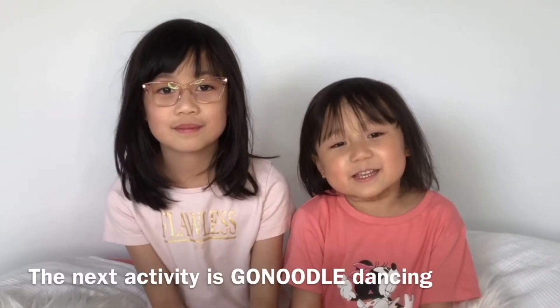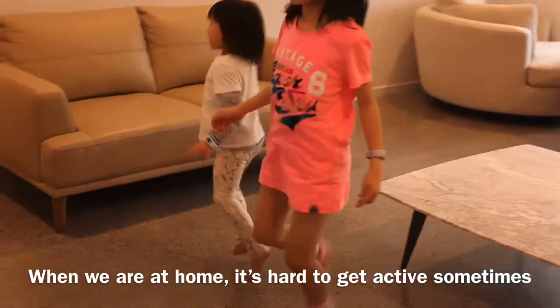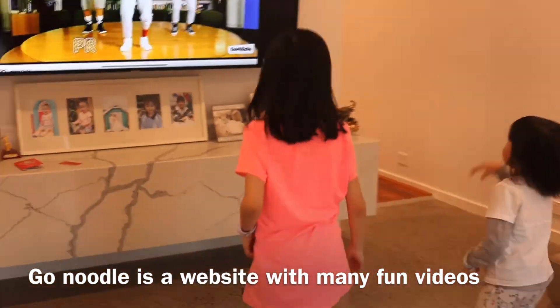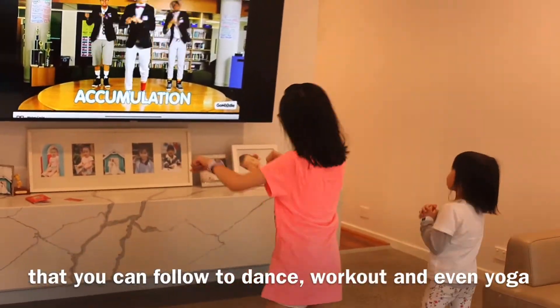The next activity is Go Noodle Dancing. When we are at home, it's hard to get active sometimes. Go Noodle is a website with many fun videos that you can follow to dance, workout and even do yoga.